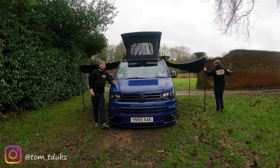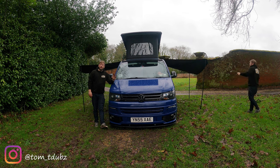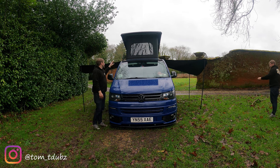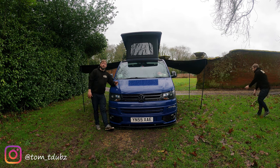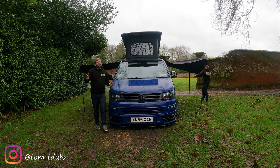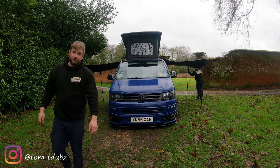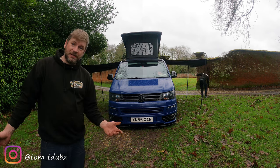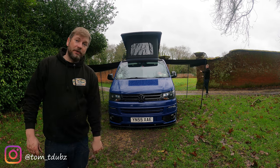If any of you guys out there watching has got a twin slider as well and thinking about going for the pop top, the awning rails fitted on here are hidden under the pop top. Thanks for watching - this is Tom, this is T-dubs, and this is going to be my twin awning rail setup.